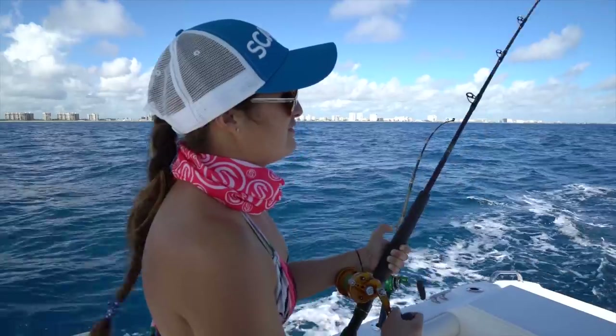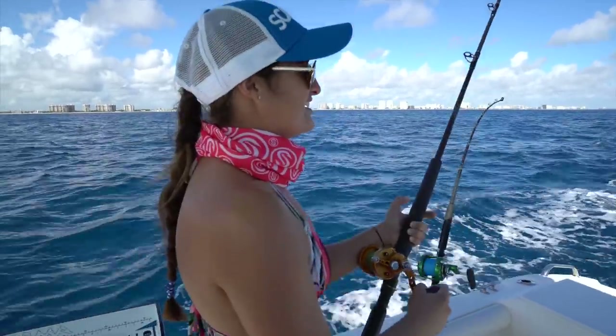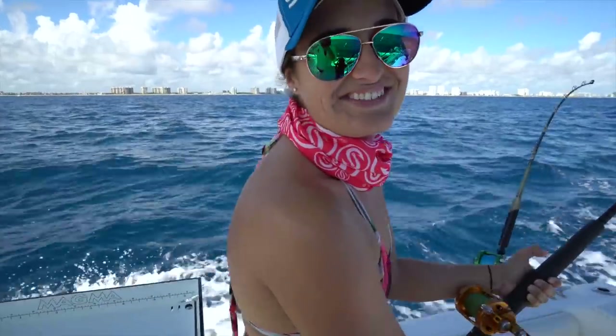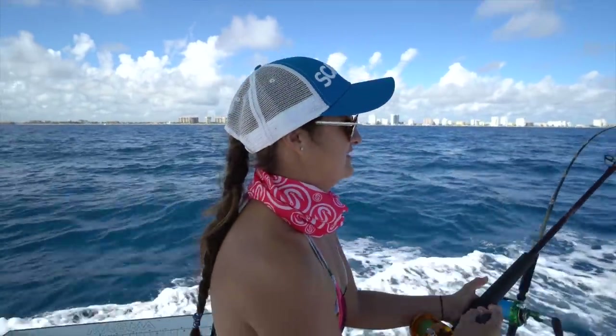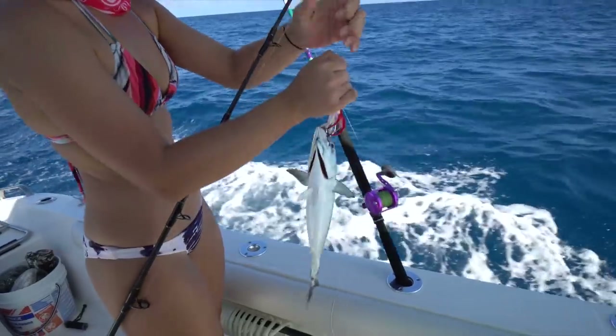Alright, we just hooked up to our first fish on the tuna feather. I'm thinking it's going to probably be a bonita — it didn't really pull any drag so it's kind of small. Little bullet bonita.